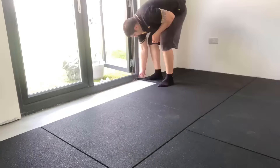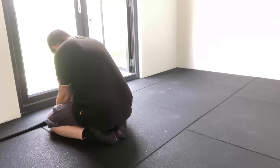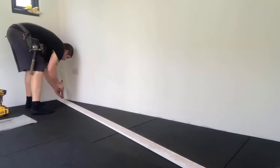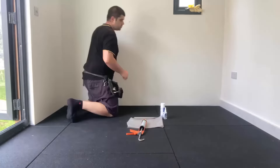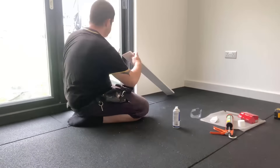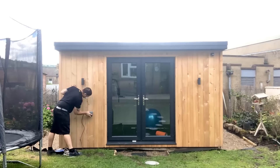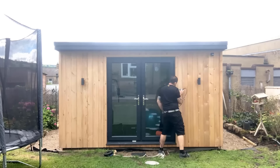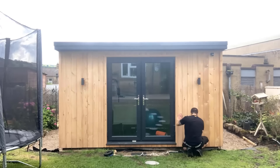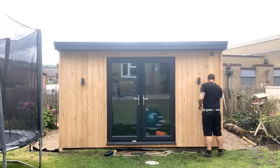Here we are inside putting the flooring down - this is a rubber gym flooring, around 20mm, very easy to install, just a friction fit. We do have a video on that on the channel if you want to watch it. Once that was installed we put the skirting boards on, which is something I am familiar with. If it's something you're not sure about, definitely go watch the video I've done on the channel as I go into a little bit more detail on the scribes and the miters.